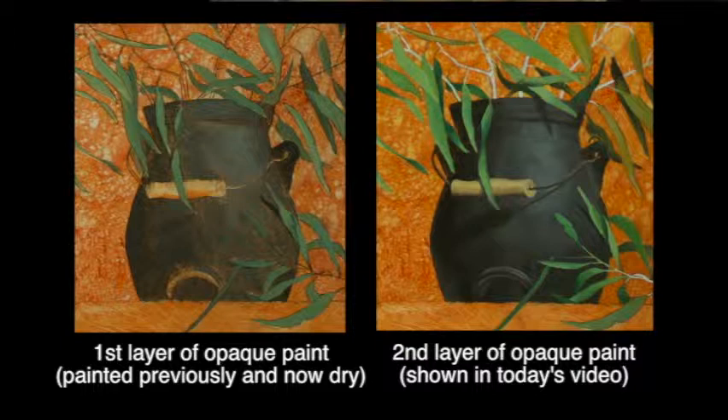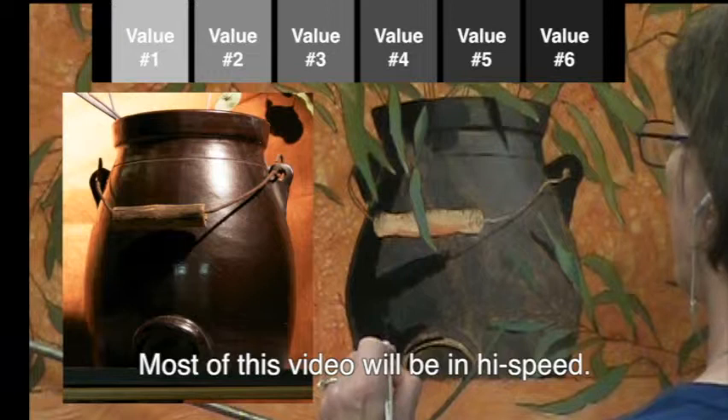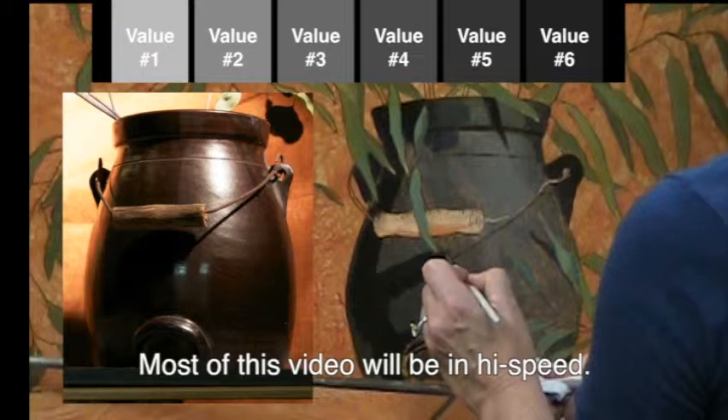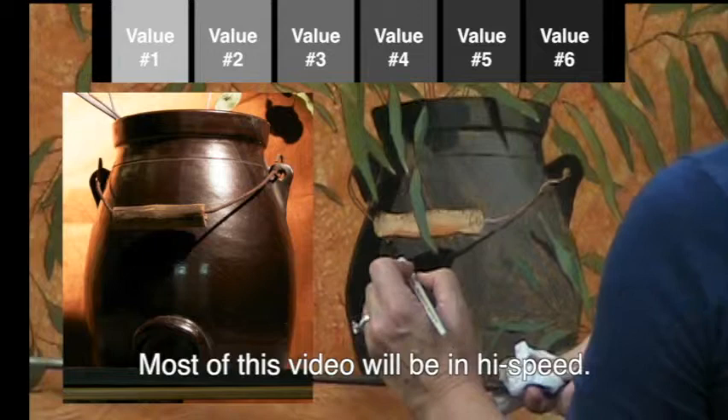I'm also now establishing an opaque coverage. Yesterday's work — you can still see the orange glow showing through of the wipeout glaze. This should give me complete coverage and make the pot look much more volumetric and solid. Since I've moved the camera closer you can probably see the specific values I'm working with a little better. I'm working with about a number four filbert — it's not a particularly new brush so it's a little bit fuzzy, but it's great for starting to apply these opaque colors.